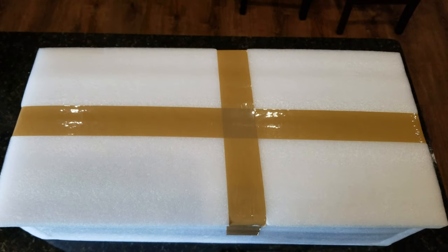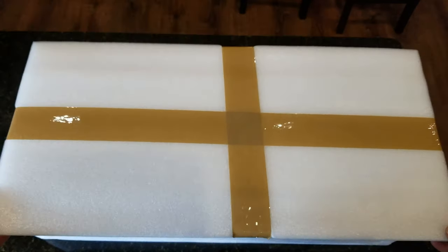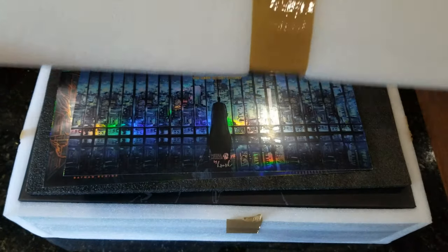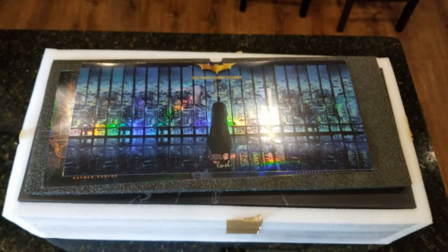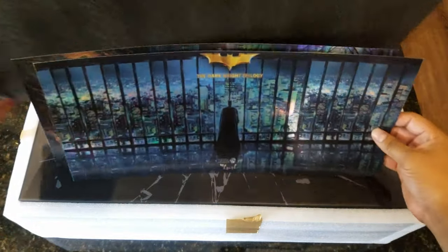Hello guys, welcome to a new video. Today we have a mega package here — this is the HDZero Mother Box for Batman. So let's open this puppy up.